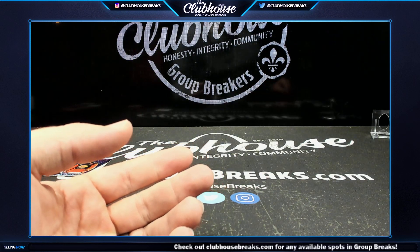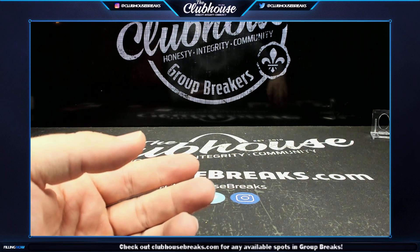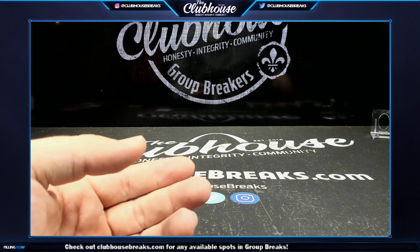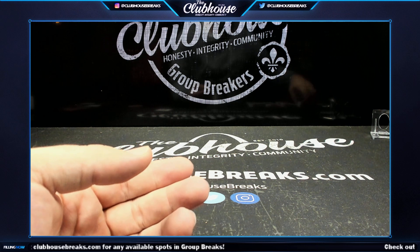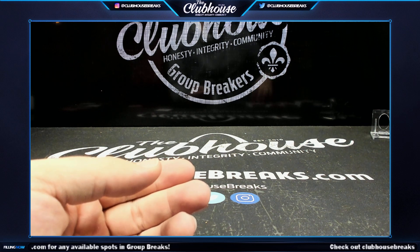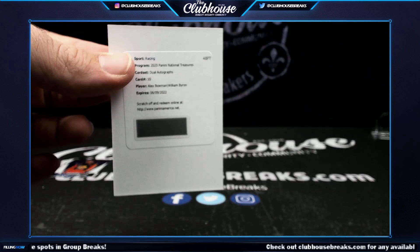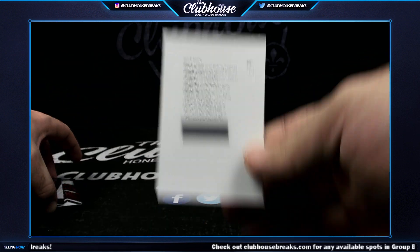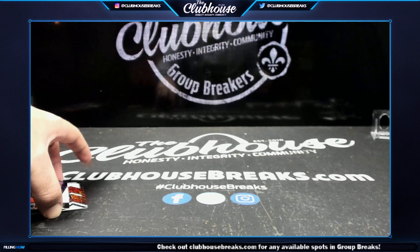So number 8 is confirmed, and we need to sort out the random between 1 and 5 — both have a relic auto and a relic. Let's go to the screen — this is for the redemption, 0 through 9, three times. That goes to number one — the dual auto redemption goes to number one, which then means number five and number eight go into the white sparkle random.